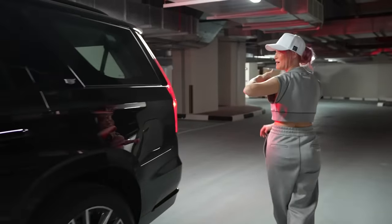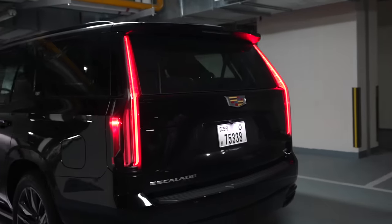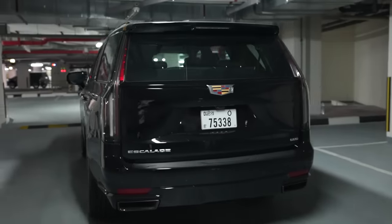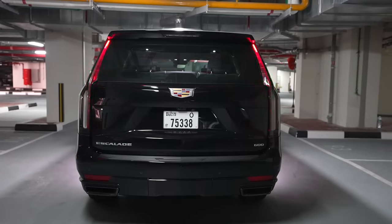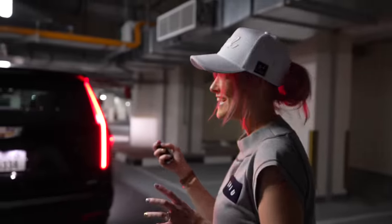Come around the back — let me show you the back. This is a beast of a car. I really like the look of it. This is what you'll see from the back — how cool is that? I love all of these light dancing displays you get with these new cars.